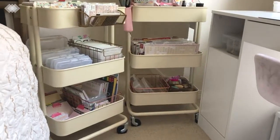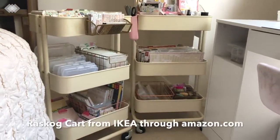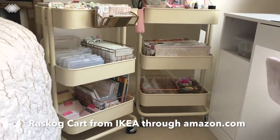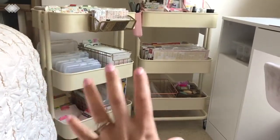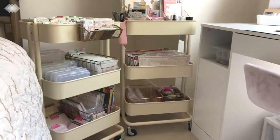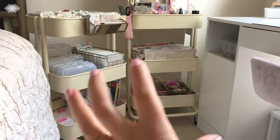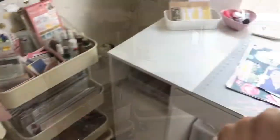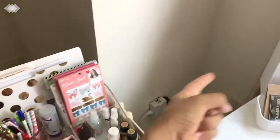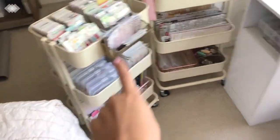This video is about how I organize my scrapbooking and Project Life supplies into these carts. Not everything I use is in these carts, but a lot of my project supplies are basically here. Here's my desk — one cart goes there and the other one piles up right here, but when I'm crafting I like to put them around me.